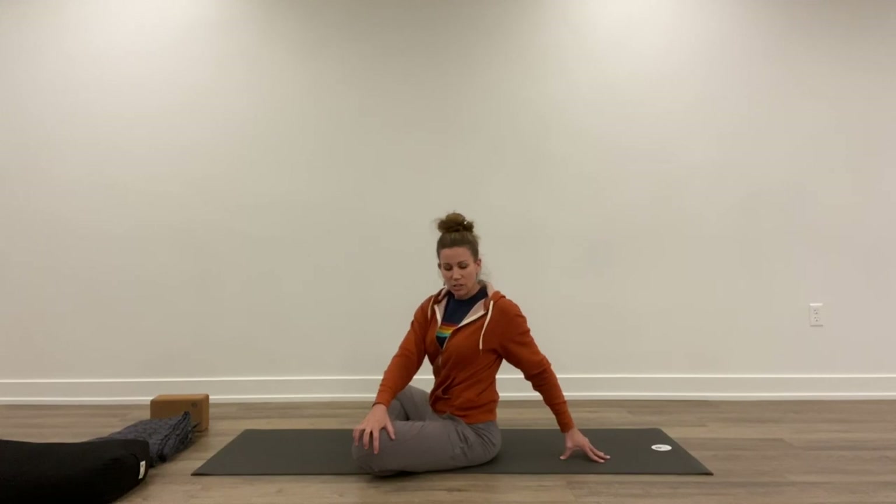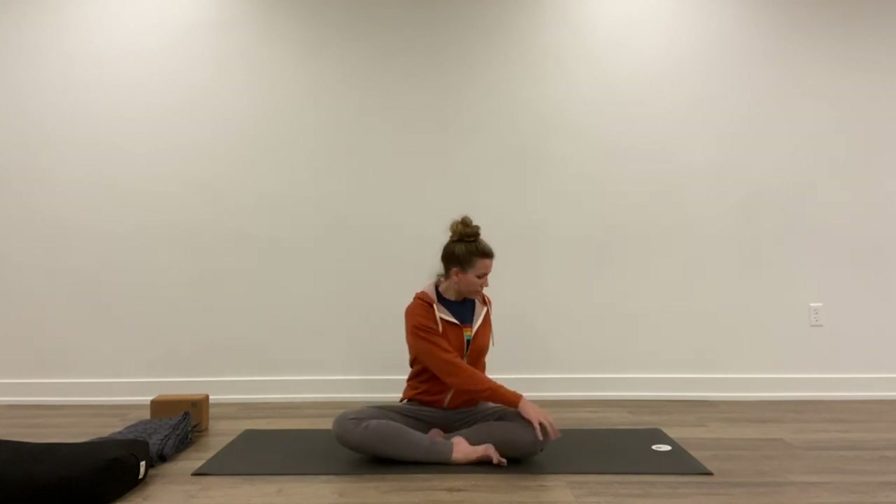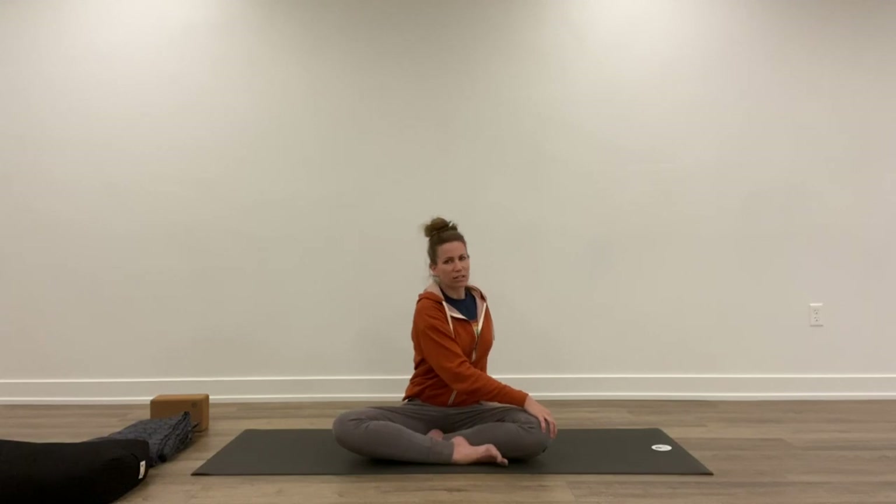Exhale, gently twist to your right. Breathe down low into the belly. Even though we have this open available space in the chest, we want to push the breath down and let the breath do the work. We can crank our body physically, but that can eventually lead to injury.